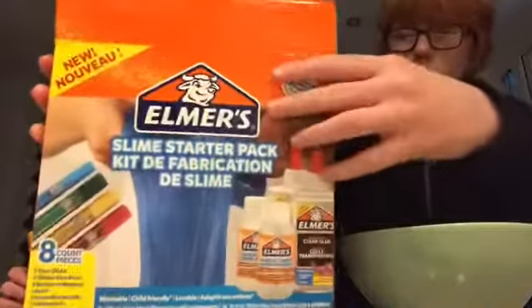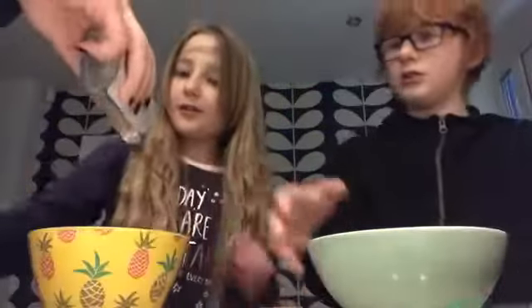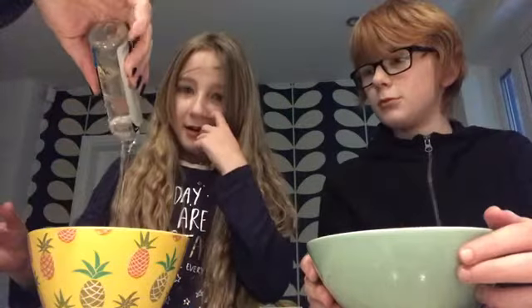We have the slime kit and we're gonna make some slime. We've got our mixes here — Romy's is doing a glittery blue and I'm doing some glittery green. My mum's pouring in some elements glue for us.